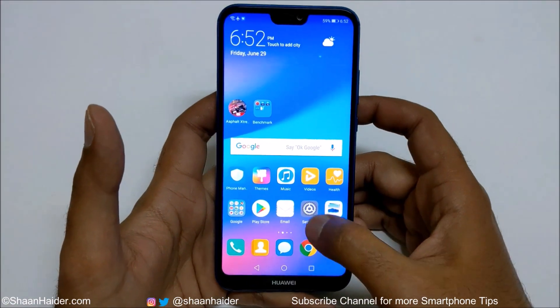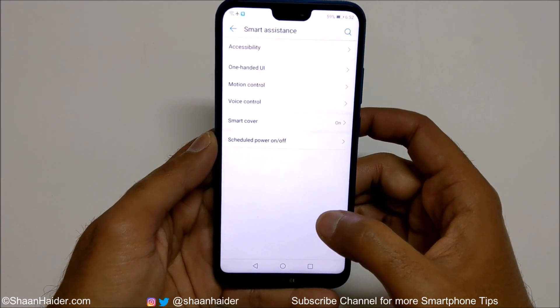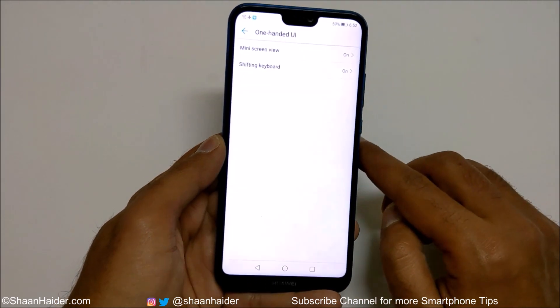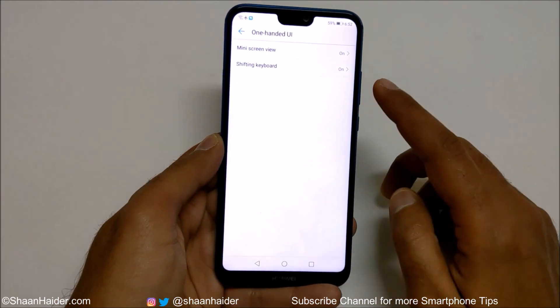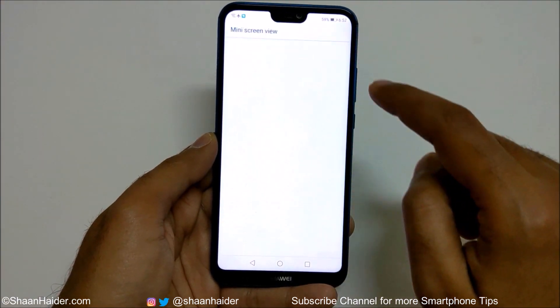First of all, you need to go to Settings, then go to Smart Assistance, and here you will find an option called One Hand UI. Just tap on this and you will find two options: the first one is Mini Screen View and the second one is Shifting Keyboard.